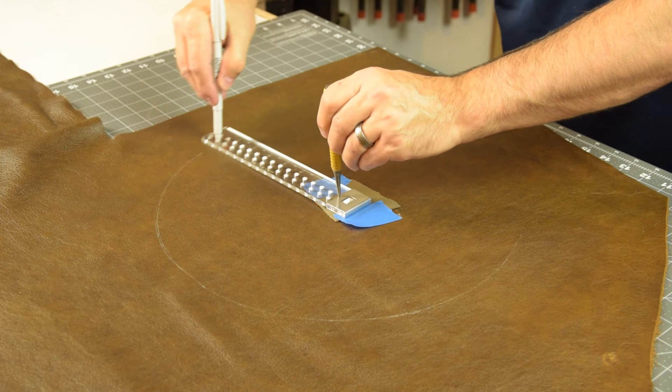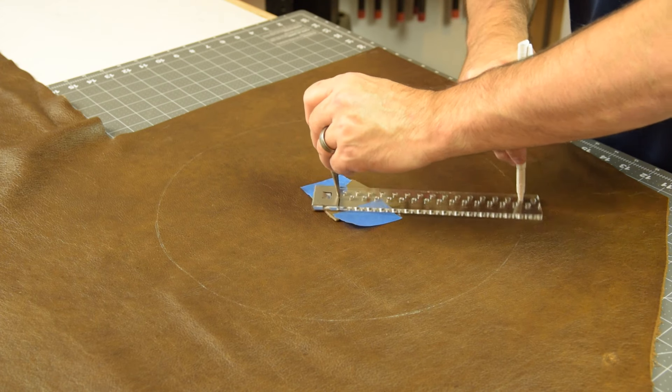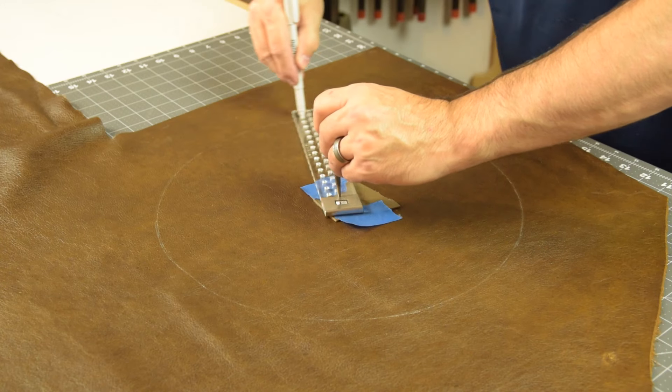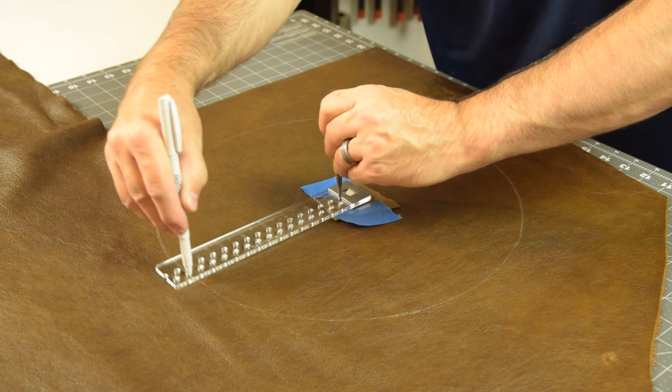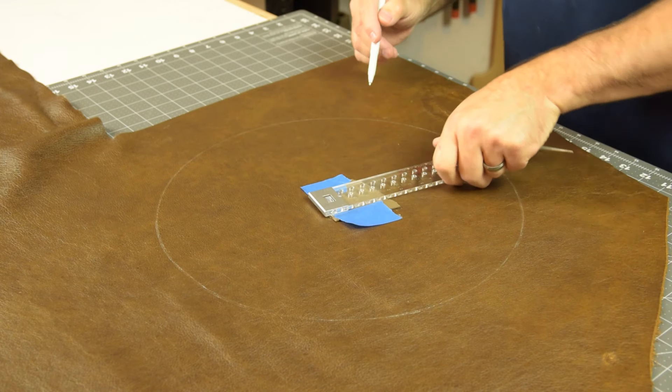A leather marking pen is really helpful for drawing out your parts. It's one of these things that easily shows the cut line, but you can wipe it away with a damp cloth. It doesn't leave a permanent mark, so that's nice.